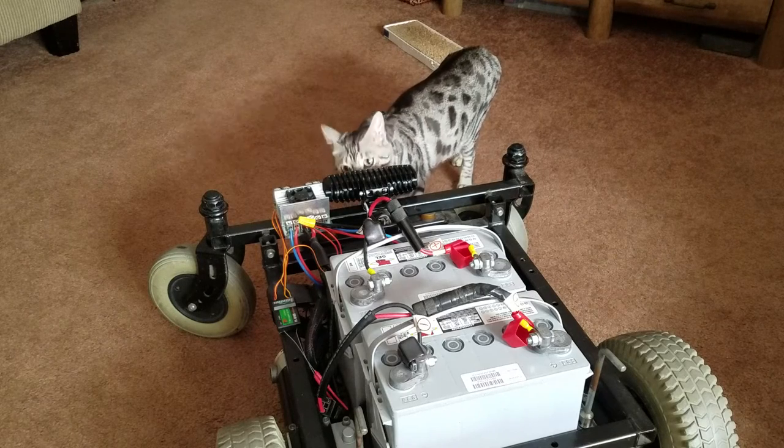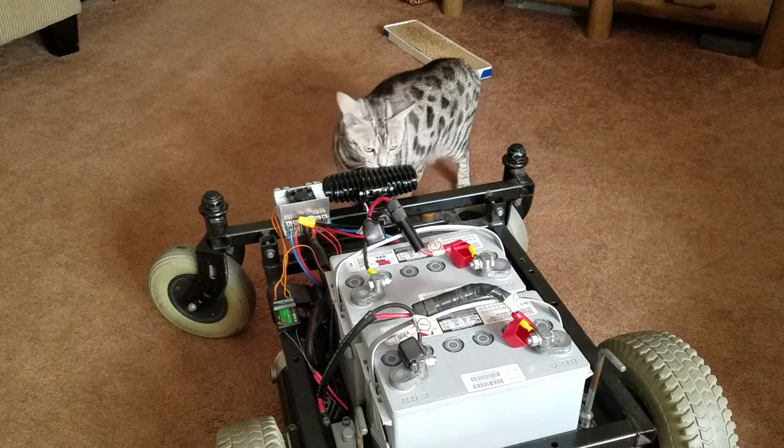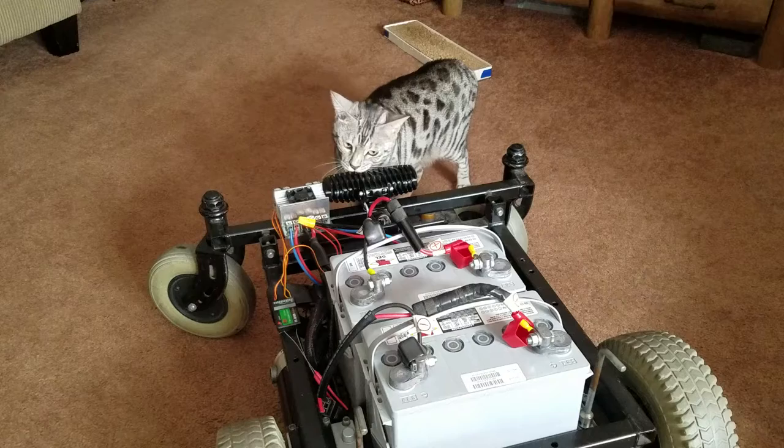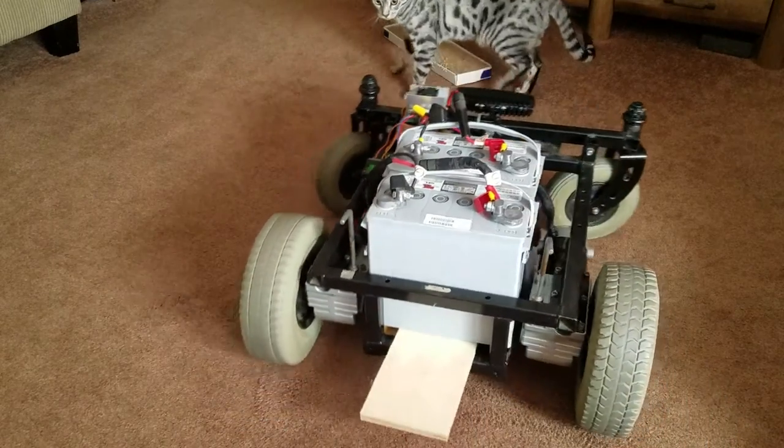Now, as long as curiosity doesn't actually kill the cat, let's turn it on and see what happens. This should work at this point. Let's edge forward. Wow, this thing's torquey.